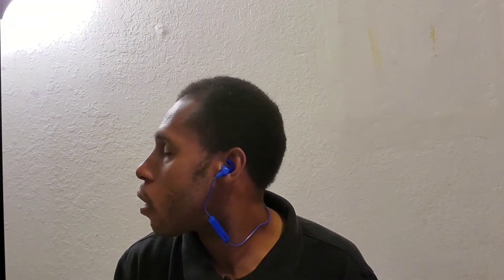Let's go ahead and show y'all exactly what it looks like when you're wearing them for the first time. This is what the Bluetooth earbuds look like on this side and what it looks like on this side — showing both sides of how they look when worn.